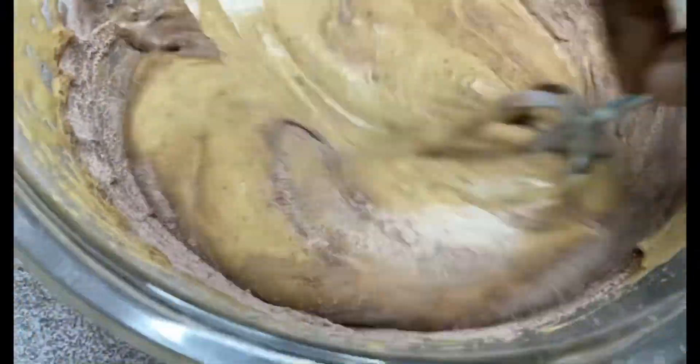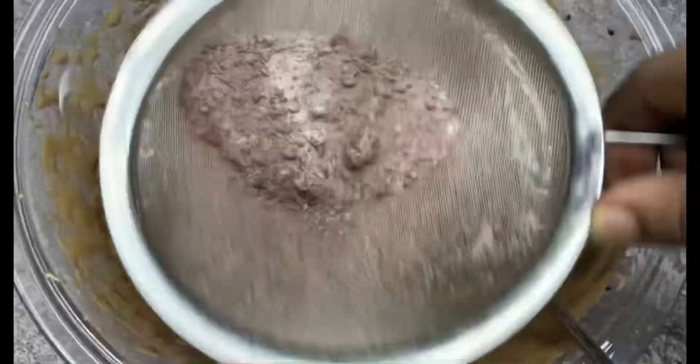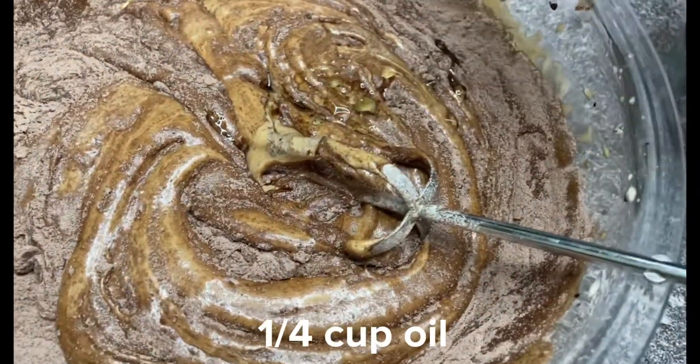Mix it with cut and fold. If you want to mix it, it is easy to mix it. Mix it with 1 cup of tea — we'll get it with the milk.